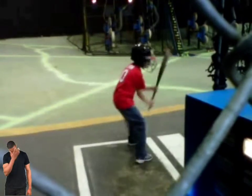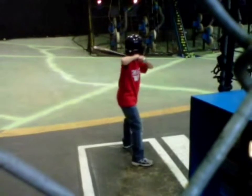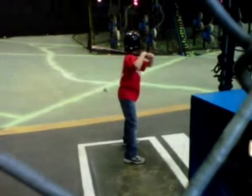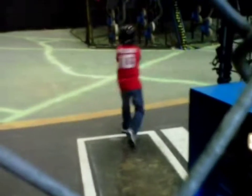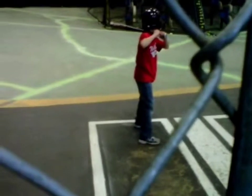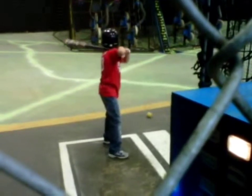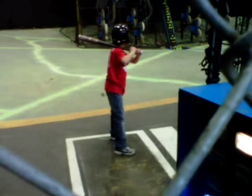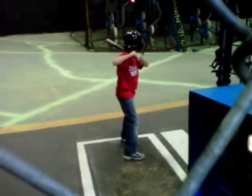Scoot up, scoot up to the plate. There you go. Keep both hands on the bat son, you gotta swing all the way through with both hands on the bat. Good hit. Both hands on the bat, you swing all the way through with both hands on the bat.